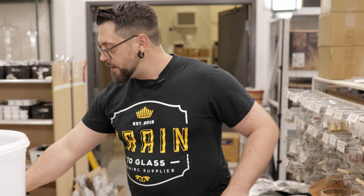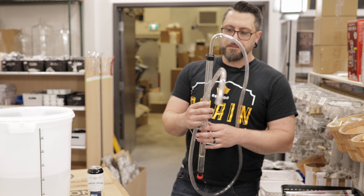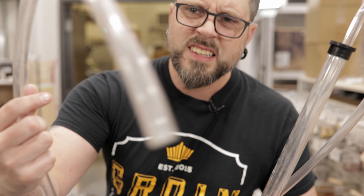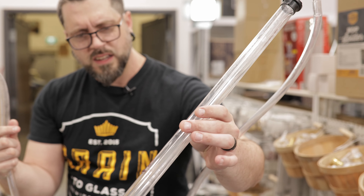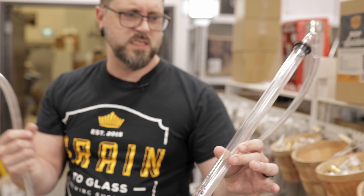Today, I was just about sitting down to go transfer some wine, but I haven't used my siphon in a little while. And look at this — this is not sanitary equipment.